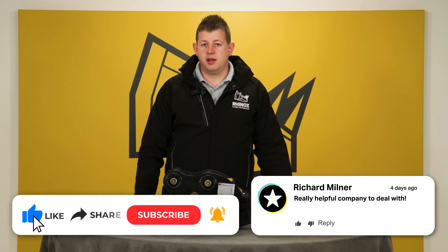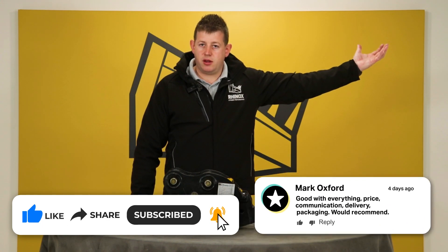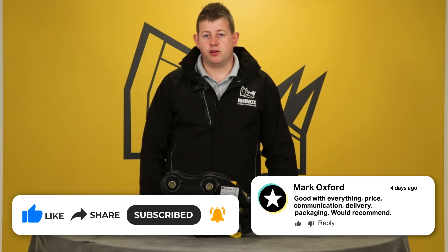If you want to know more about the six inbuilt safety features of the Rhinox AQX quick hitch, check out the video here, and don't forget to subscribe to the Rhinox channel to ensure you don't miss out on any other videos.